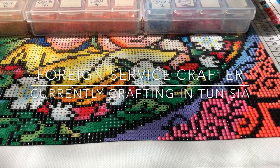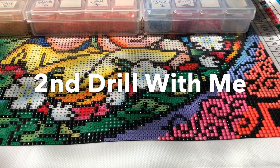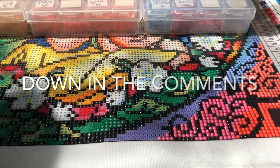Hey crafters! I am back with another drill with me. I am working on my Heartful Diamonds 70 by 100 diamond painting and gonna go ahead and jump right in.